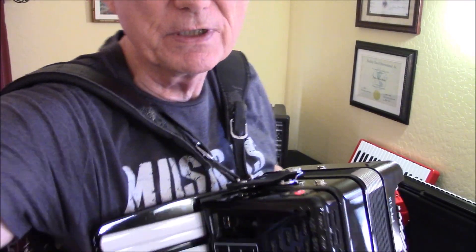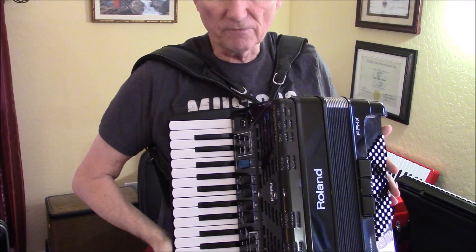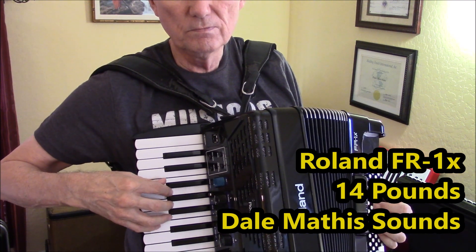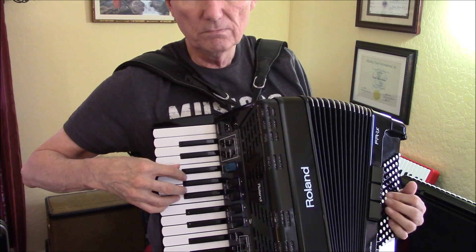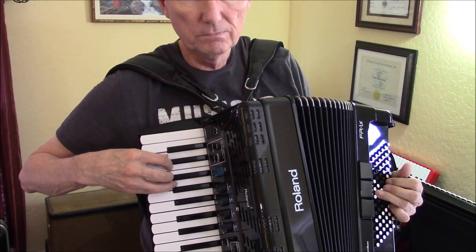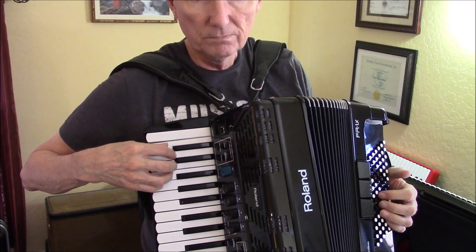So let me play the tune first, and then we'll get into it and talk about it. So here we go. I'm playing it today on the little Roland FR-1X. This is the little 14-pound accordion.